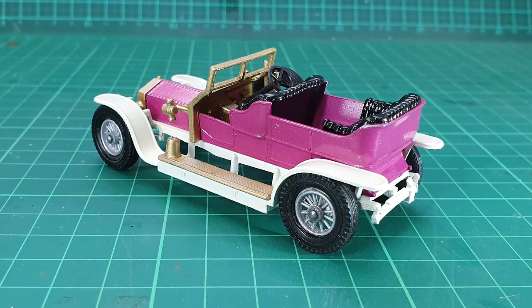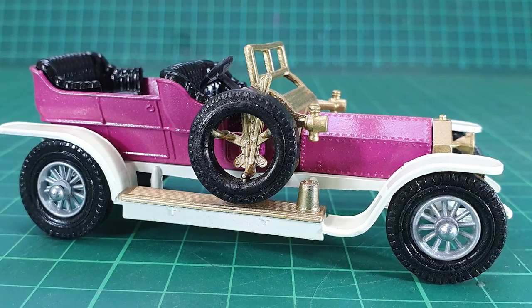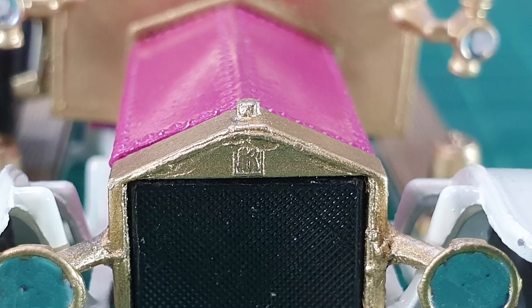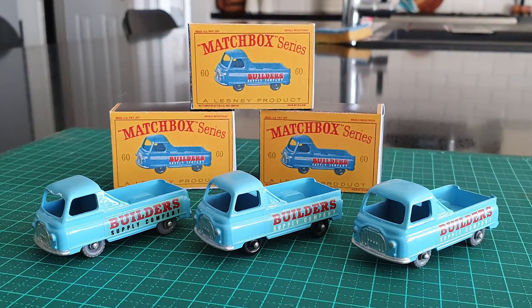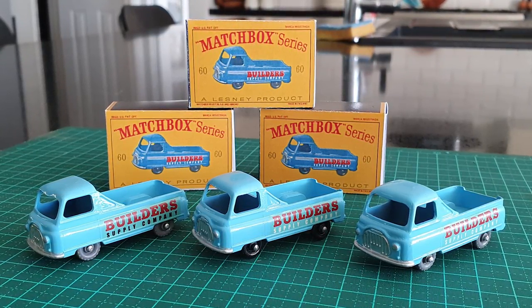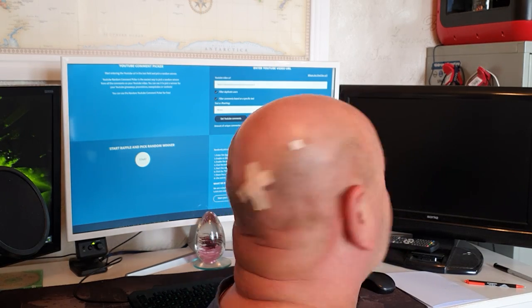Here are a few close-up shots for your visual pleasure. Please stick around because I'm going to go straight into picking the three winning comments in regards to the Morris pickup truck giveaway that was announced last week. So good luck everybody. I'm going to do the YouTube draw now - so far there are 1,419 comments with the word winner in it.